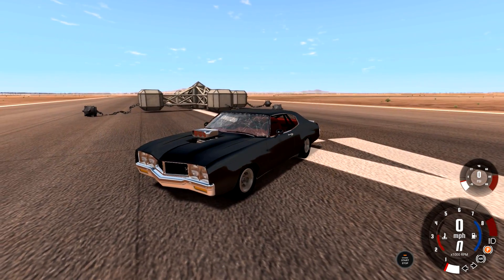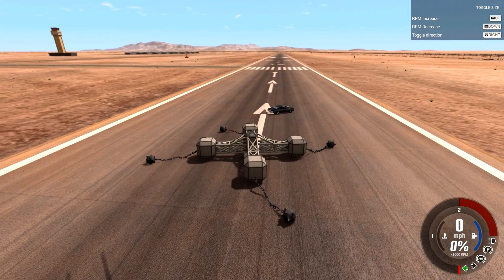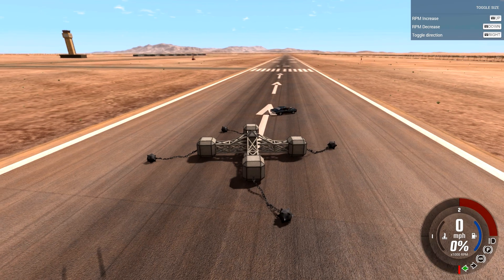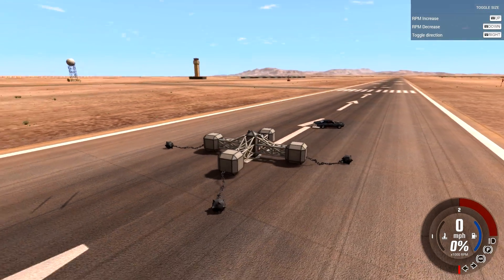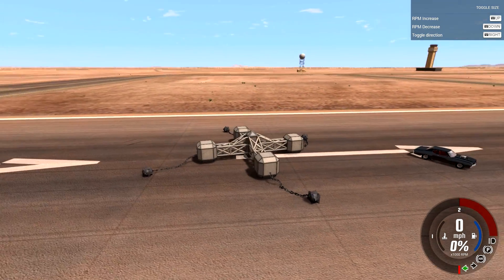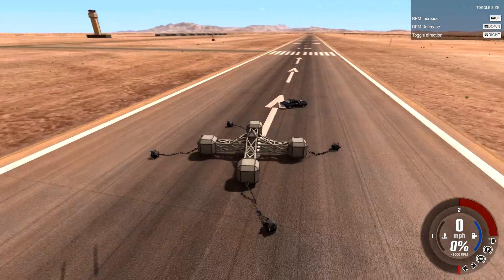Anyways, if you guys like what I do today in this video, hit that like button and let me know. It took me an hour to get this thing working because it didn't have any controls behind it. You see up in the right-hand corner — RPM decrease, increase, and toggle direction? None of that was there, so I had to bind it all. I didn't even know I had to do that. I was on a forum and someone basically called me dumb. I was like, thank you.